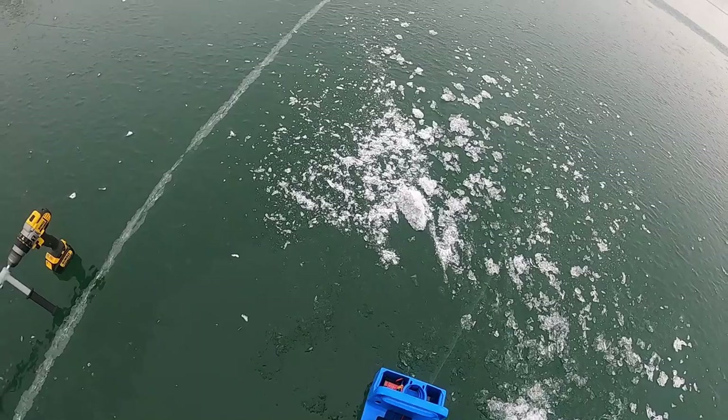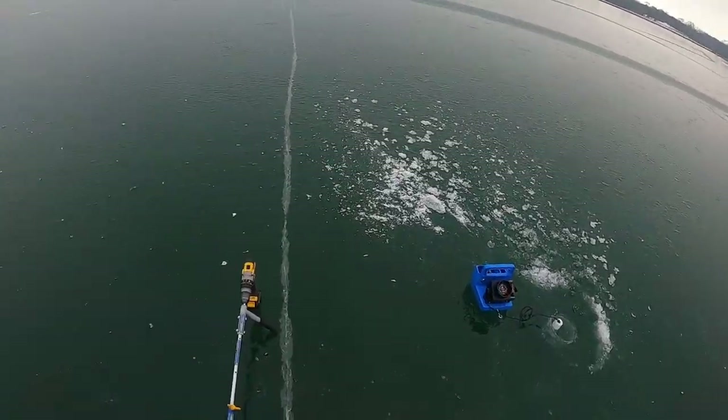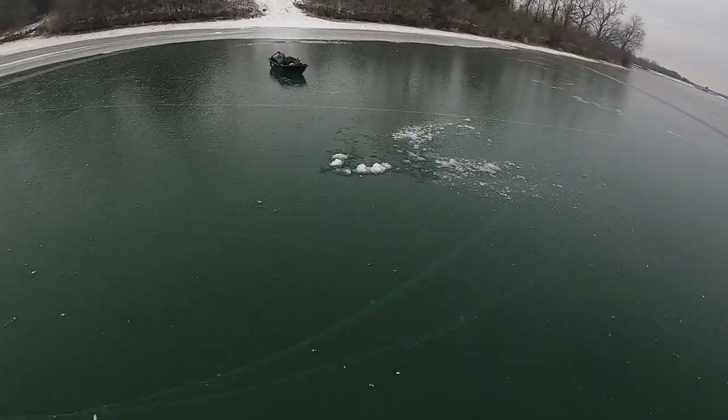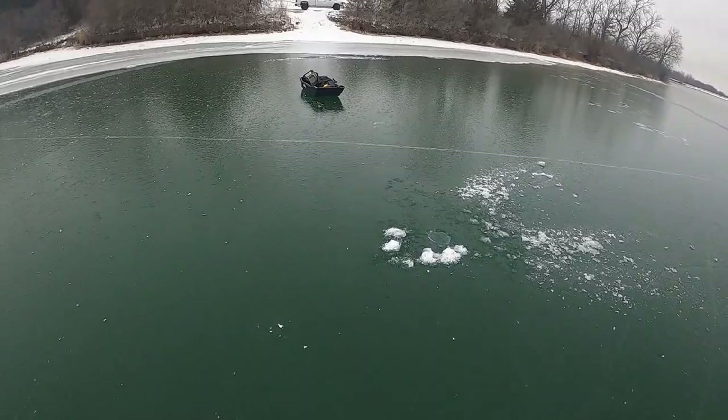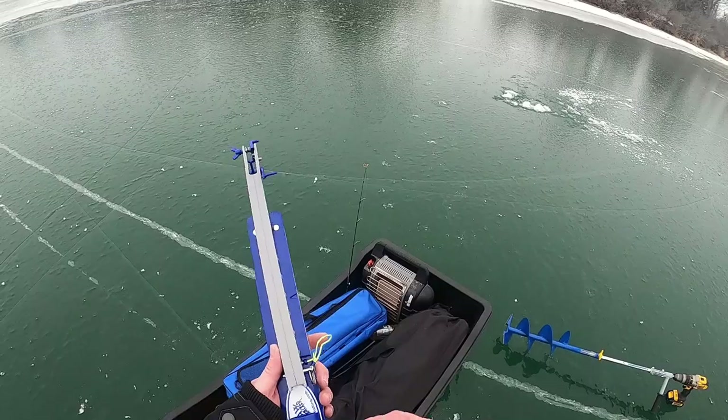We've got a couple live baits so we'll get our gear. We're going to pack light here — keep most of the stuff in the tote. The first thing we're going to set up is a jaw jacker.